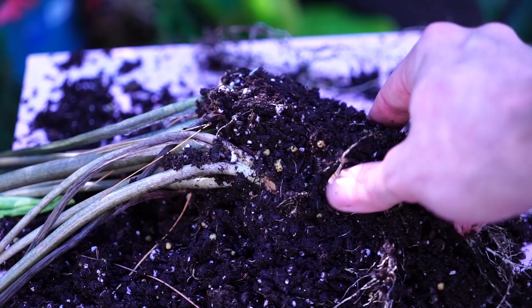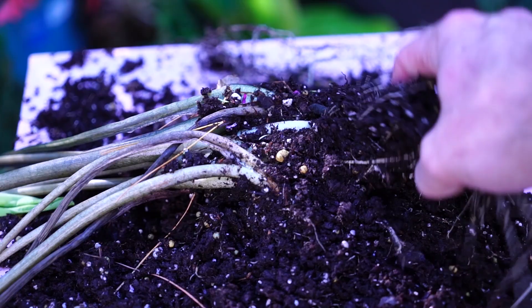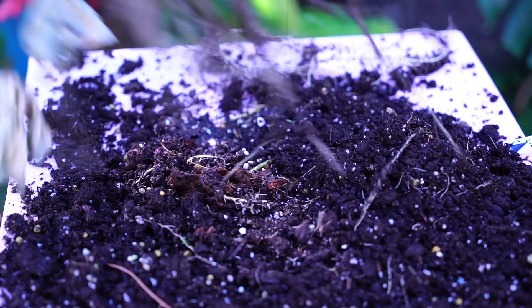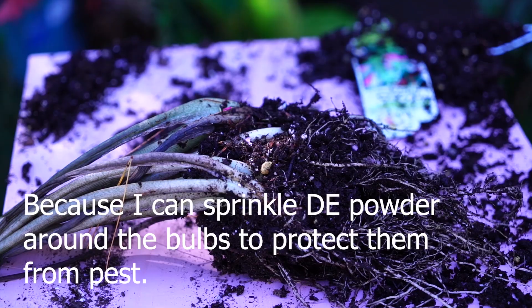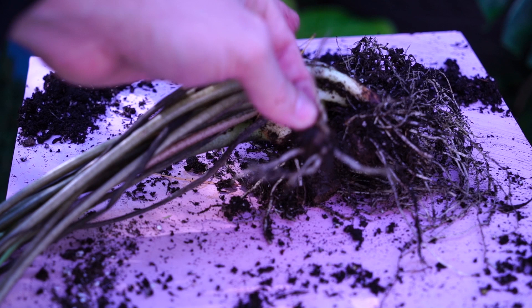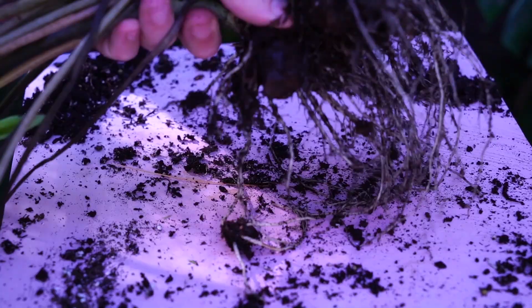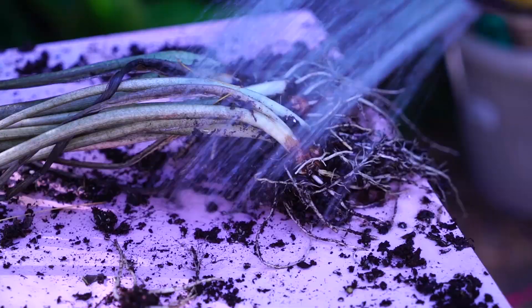This pot is also teeming with earwigs, so I'm trying to be careful because those little suckers bite. The earwigs were a big problem this year — that's another reason I want to lift these and store the bulbs separately. I like to give them a good rinse once I've got most of the soil out, but I tease the soil out first because sometimes the tiny little tubers will get washed away if I flush the soil out before picking through it.